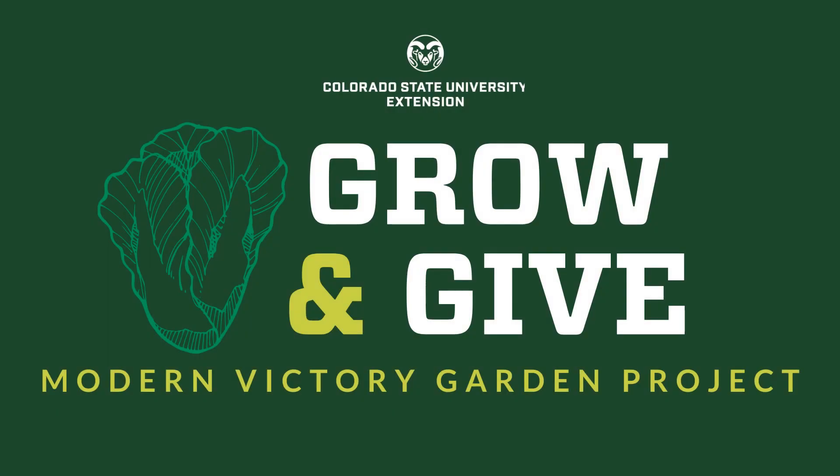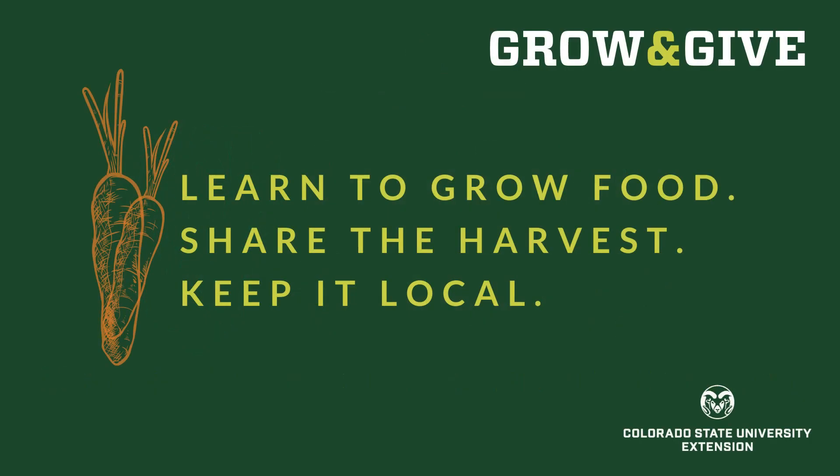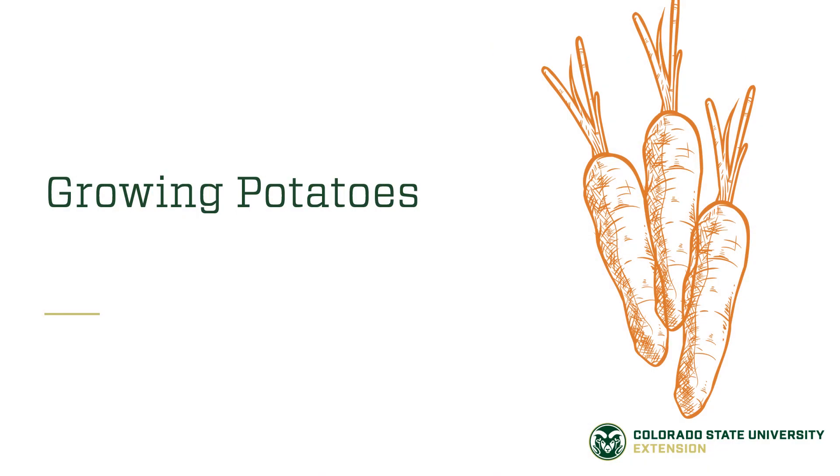Welcome to Grow and Give, a modern victory garden project from Colorado State University Extension. We're here to help you learn to grow food for yourself, your family, your neighbors, or your community. Want to grow potatoes in your victory garden? Here's an overview on how to have success in growing spuds.